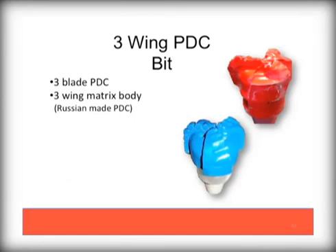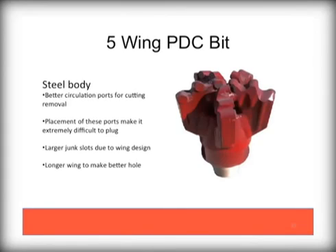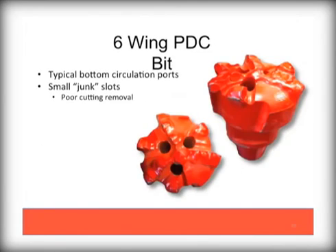There are many designs of PDC bits in the market. This Palmer 5-wing PDC with 5 cutters per wing provides 15 total cutters offset from each other wing to wing to provide the maximum cutting surfaces. It should also be noted on this bit that there are very large circulation ports, making this bit design very difficult to plug. The depth of the wing allows for cuttings to be flushed easily as well. This 6-wing PDC has more wings, however fewer cutters. This also impacts how large the circulation ports can be made and can result in frequent plugging. Note the small junk slots as well, which will result in less than ideal flushing of cuttings.